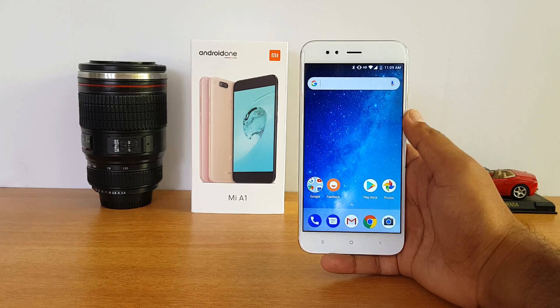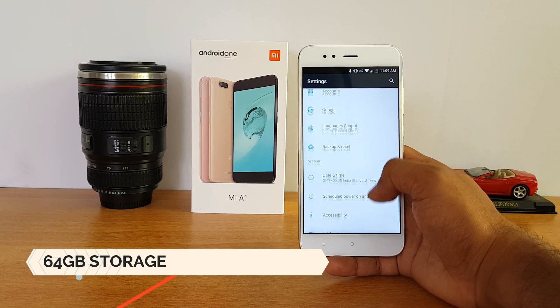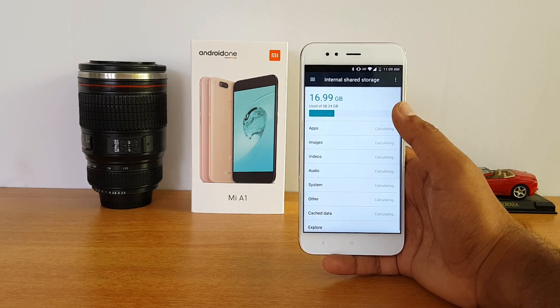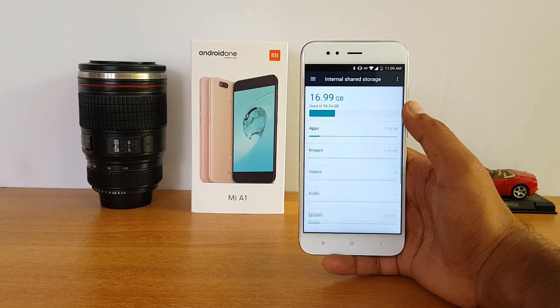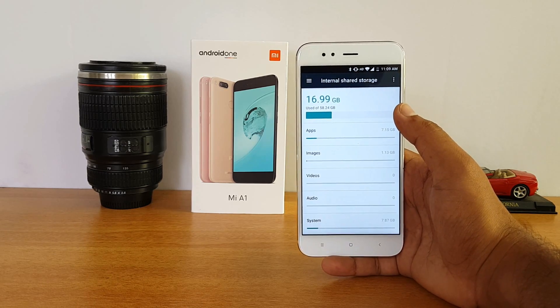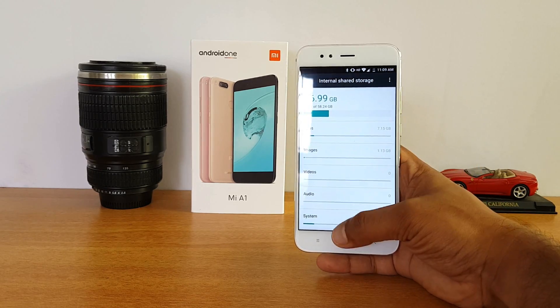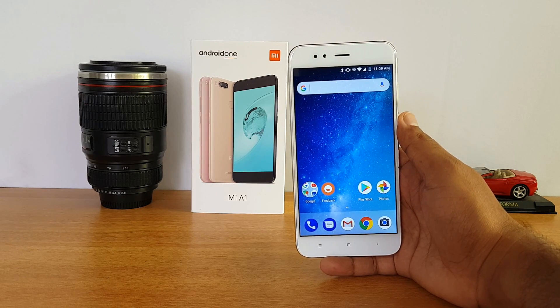Next, storage. This phone comes with 64GB storage — that's the only variant available, no other variants. 64GB is quite good and you don't have to worry about running out of storage. You can also expand via microSD card, but since it's a hybrid slot, you can either use two SIM cards or one SIM card with a microSD card.